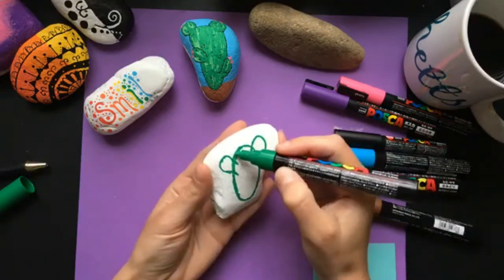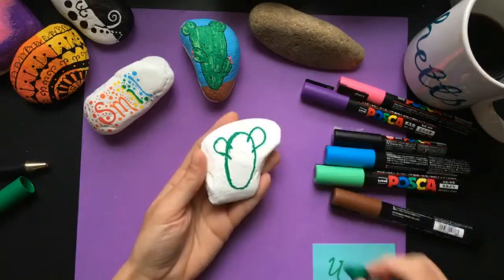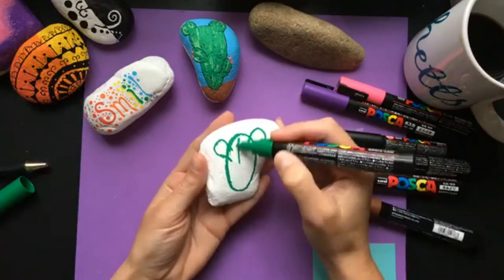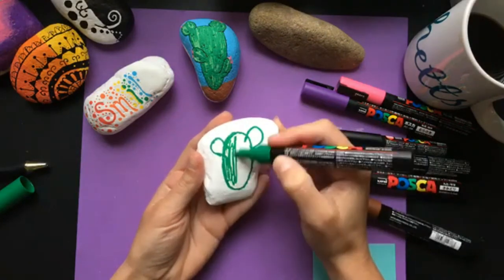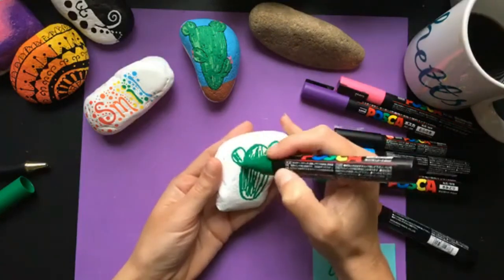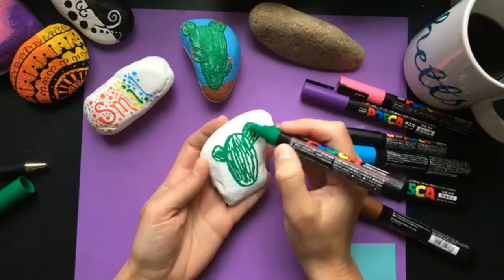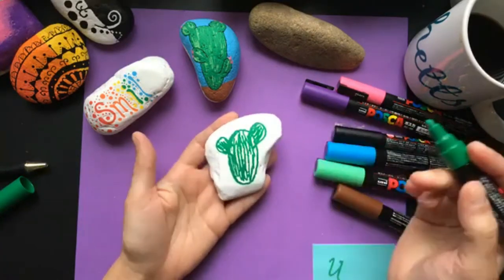First off, the reason I like them is the paint goes on very smooth. You don't have to push and push every time you want to get more paint. I probably won't click this pen a single time during this whole rock tutorial. Right now we're just working on a cactus while I chat about these pens, and I'm massively in love with them.